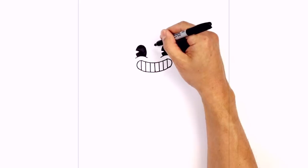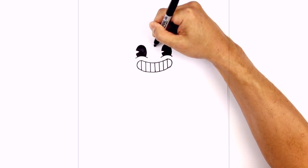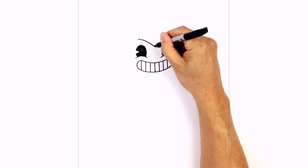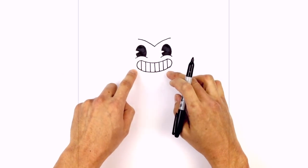Let's move in between the eyes and draw on the widow's peak. I'm going to start with a little point in between the eyes, then curve up and over the eye on the left, going up and out. We'll do the same thing on the right, curving up above the right eye to the side.